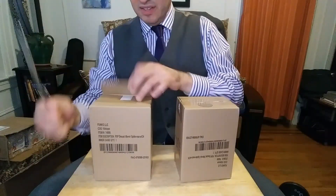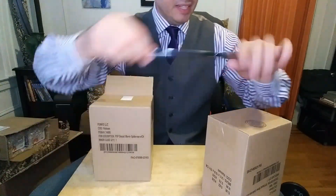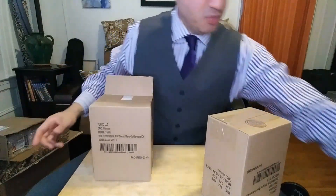Hefty. I'm going to be careful with this letter opener. I don't want to damage my product here.